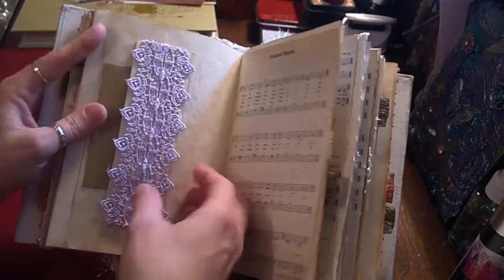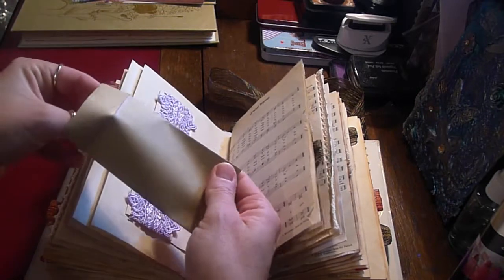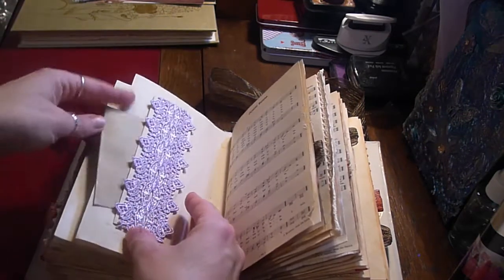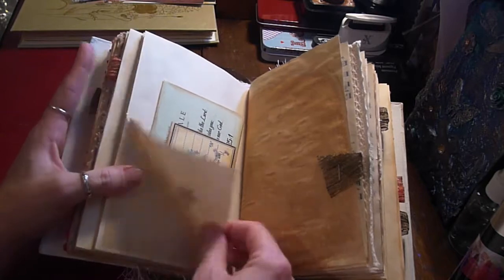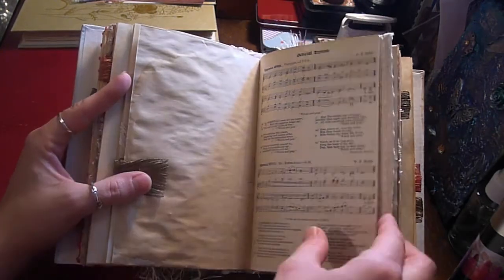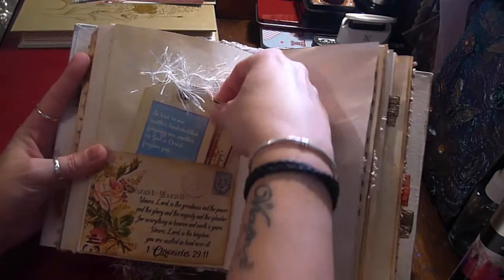That's the first signature. Each of the second signature starts with a pocket and another envelope with a little tag, a little corner tuck with a really pretty postcard, journaling card, more lace trim, and another pocket.